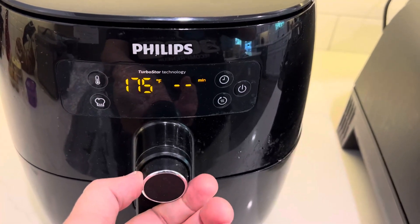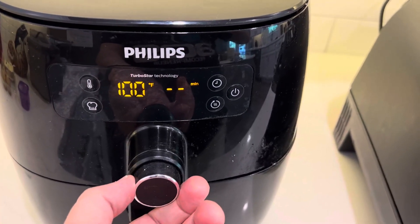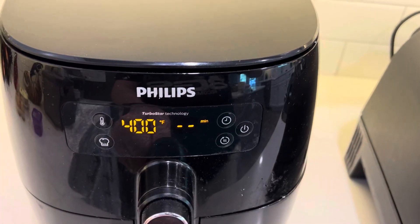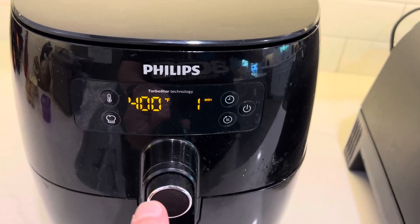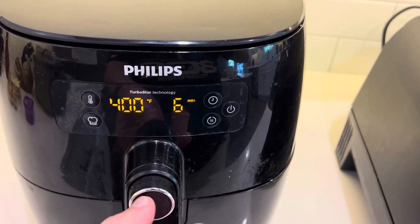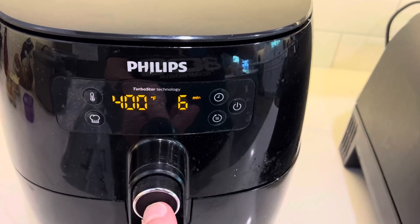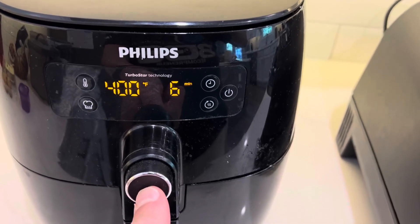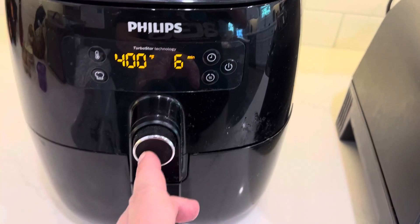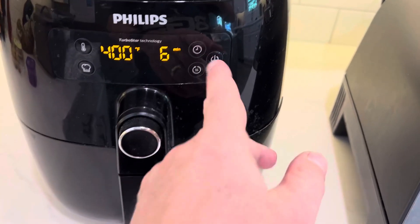You can go from 220 — actually down below to 100 — all the way up to 400. You just push it in and then you tell it how long, the number of minutes. And then when you're done, you just push and it turns on. You can hear it going right now. I'm just going to stop it right there.